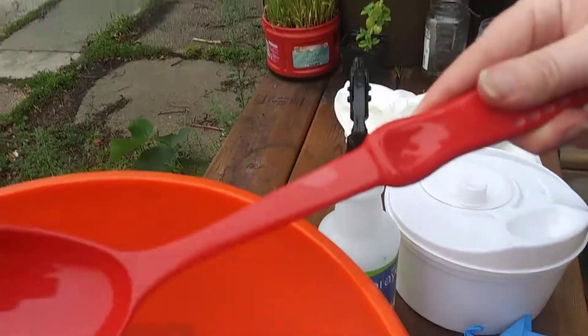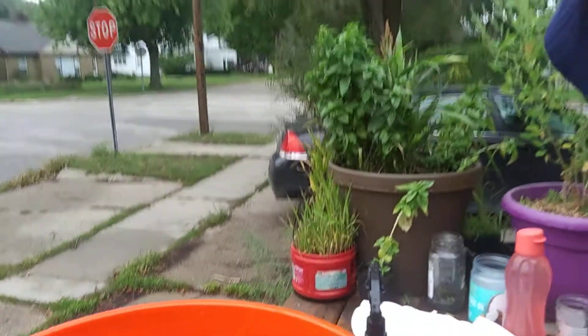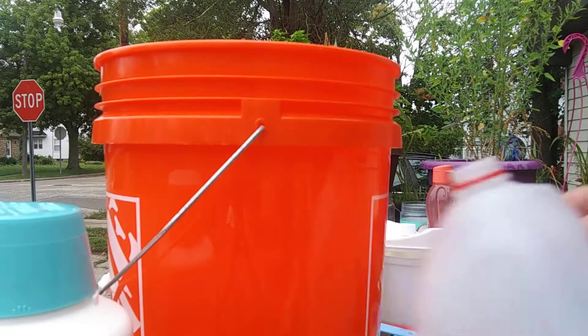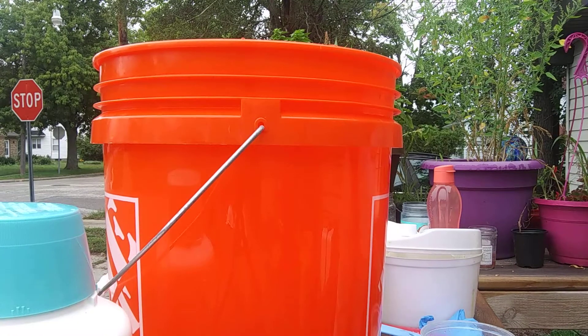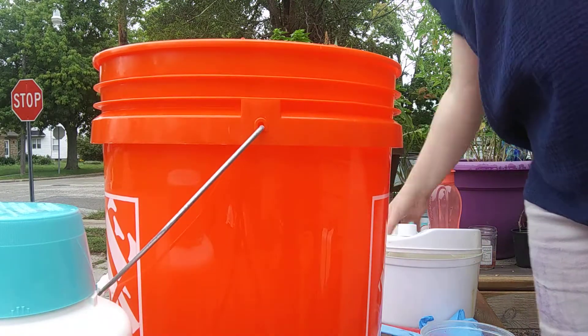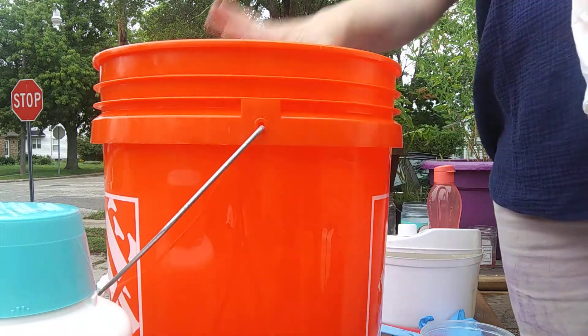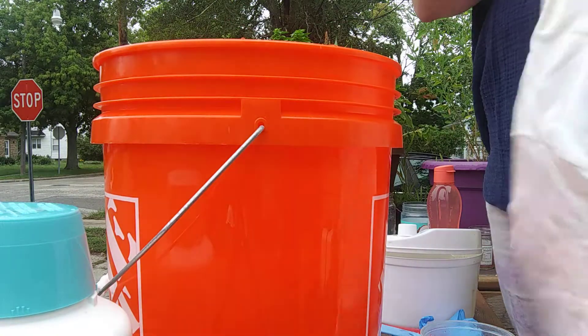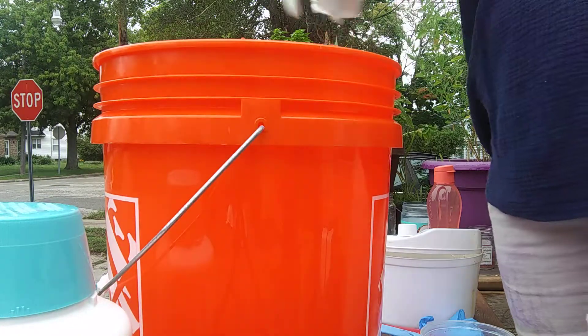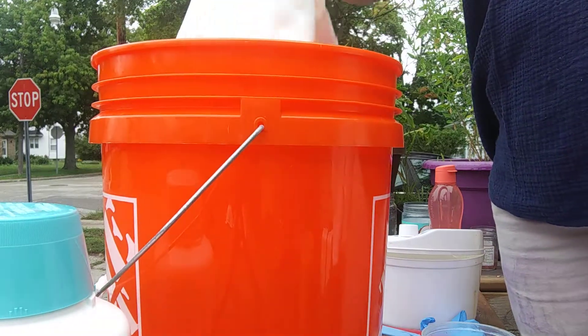It will dry white on this stuff, so these are dedicated tools. Once I mix these, they do not get used for anything else. You don't need three gallons for two shirts - this is just what I have today. Soda ash lasts a long time. You can leave it in this bucket with a lid on it for months.